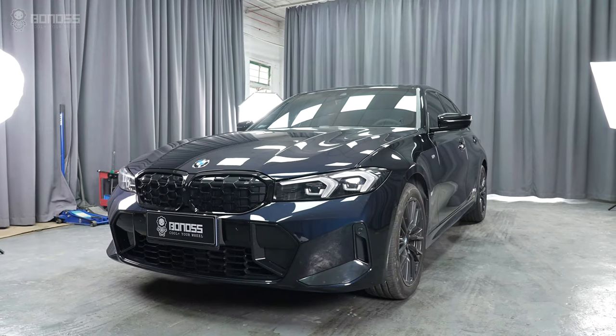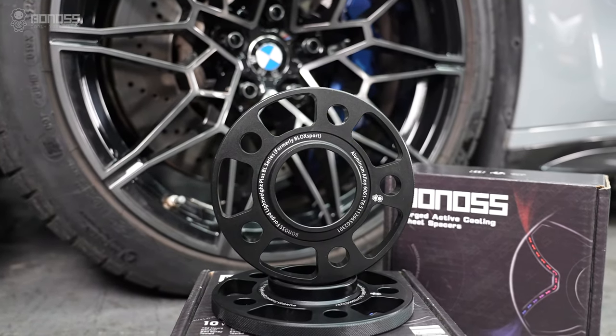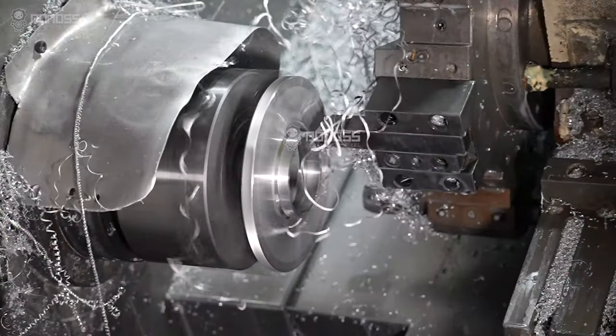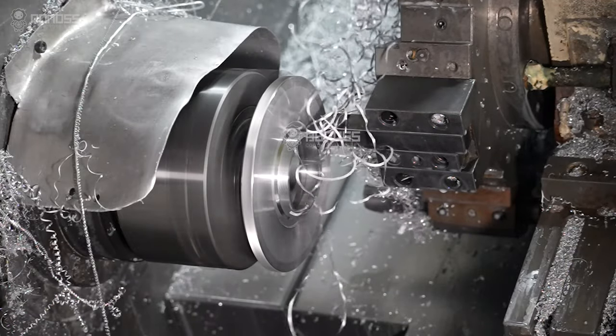Every vehicle is different. As soon as you choose the right hub-centric 80mm wheel spacers, there is no problem. The precision of the Bōnus 80mm wheel spacers has reached 0.02mm.